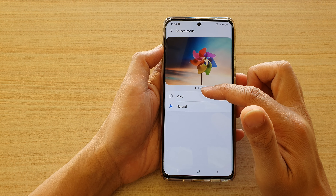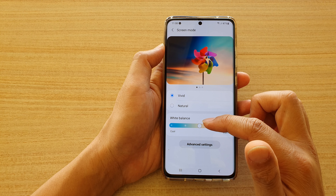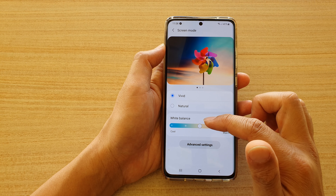At the top here, you want to choose Vivid, and once you choose Vivid, White Balance will become visible.